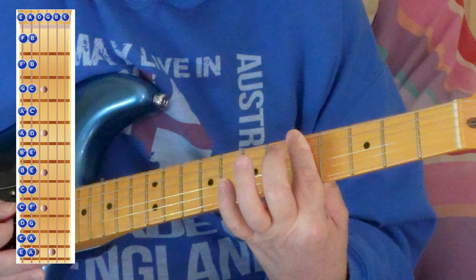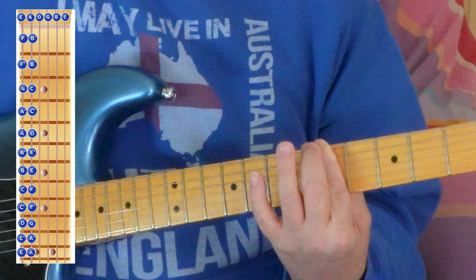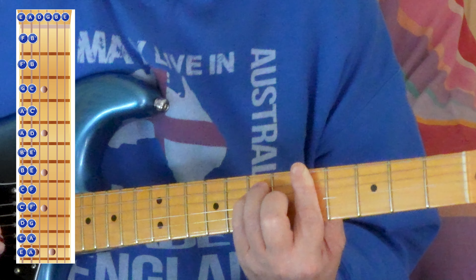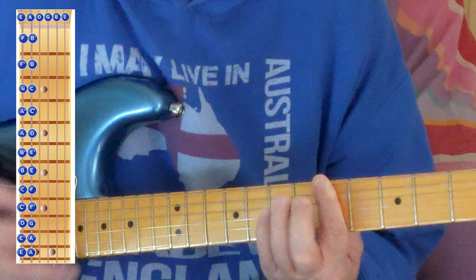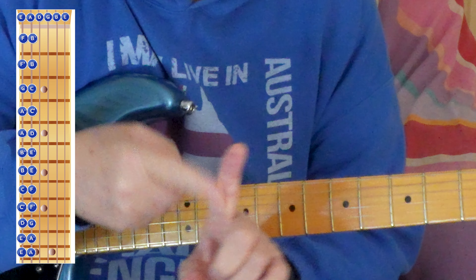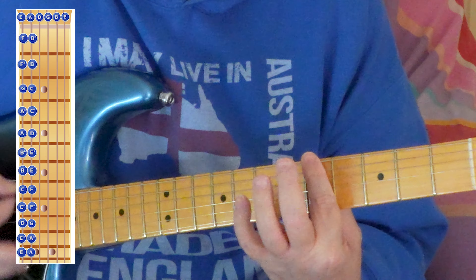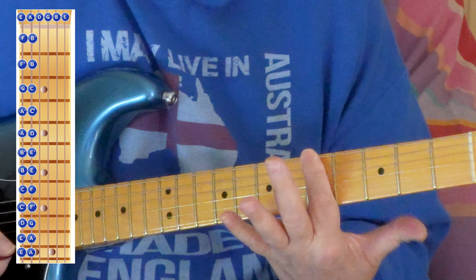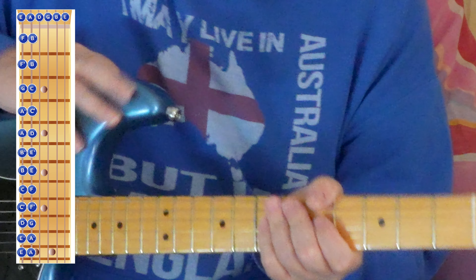At first you'll be pressing like you want your thumb — which is at the middle of the back of the neck — to go right through the guitar, applying enormous pressure to try and get that. But as you do it more and this becomes a little bit more calloused, you'll find that you don't have to press hardly at all. I'm not even using my thumb — so you will get to that stage, but it'll take a lot of practice.